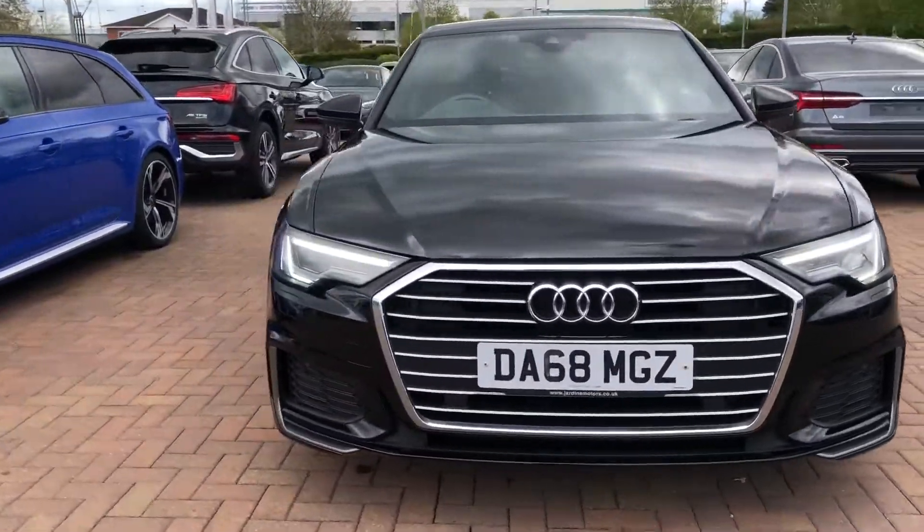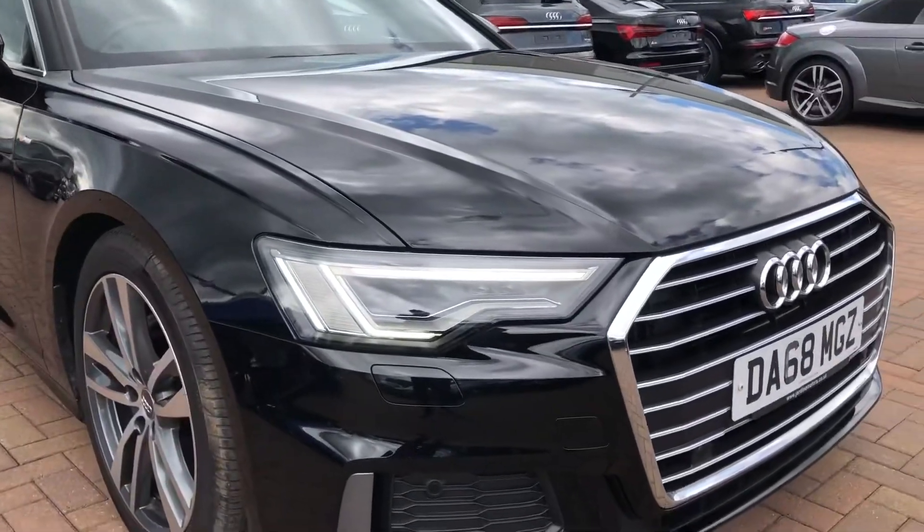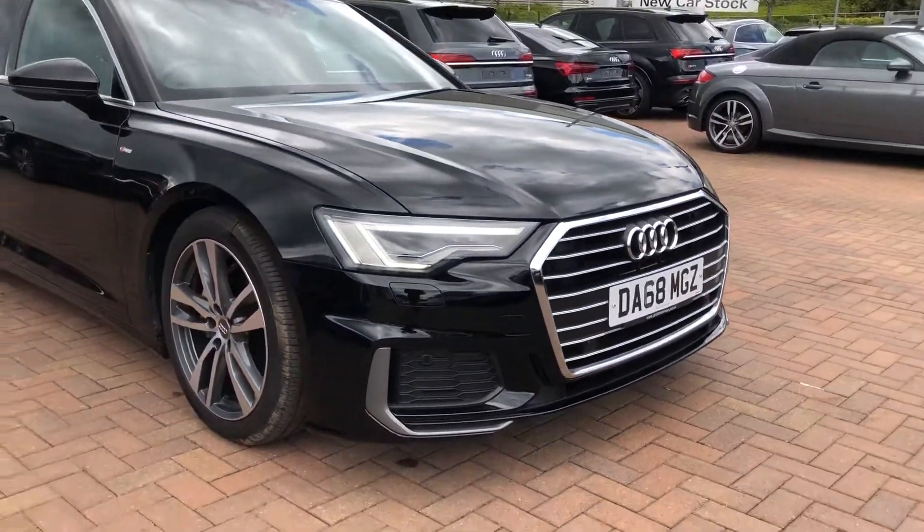At the front of the car we have the Matrix LED headlights with the dynamic rear indicators. The car does come with the front parking sensors as well.